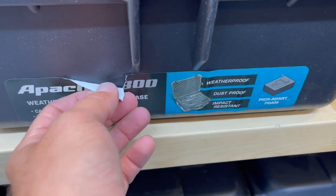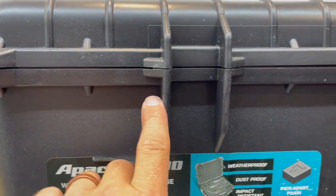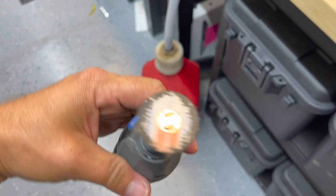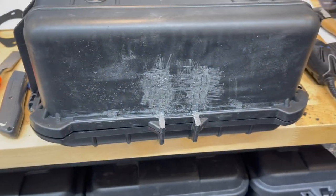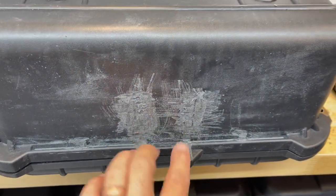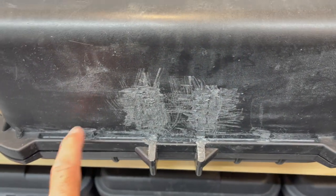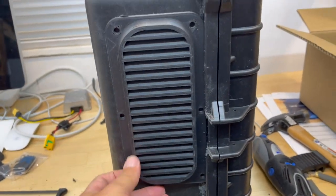Next step - take the sticker off. What we're going to do is chop away these fins so that our intake can sit flush. You're going to use a plastic Dremel bit and cut away those fins. The aftermath looks pretty terrible but don't worry, it's going to get covered up with the grate. You can also use a little chisel to really get in there and flush things up. Make sure you've got everything cleared out of the little valley area.